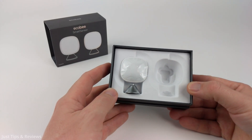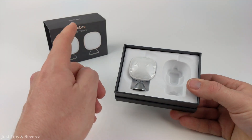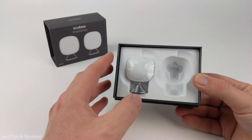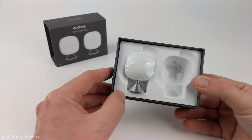Welcome to another Just Tips and Tutorials video. In this video I'm going to show you how to connect your new smart sensor from Ecobee to your thermostat. These smart sensors can be great for adding to rooms around your house so that you're not relying on just the thermostat for the temperature in your home.